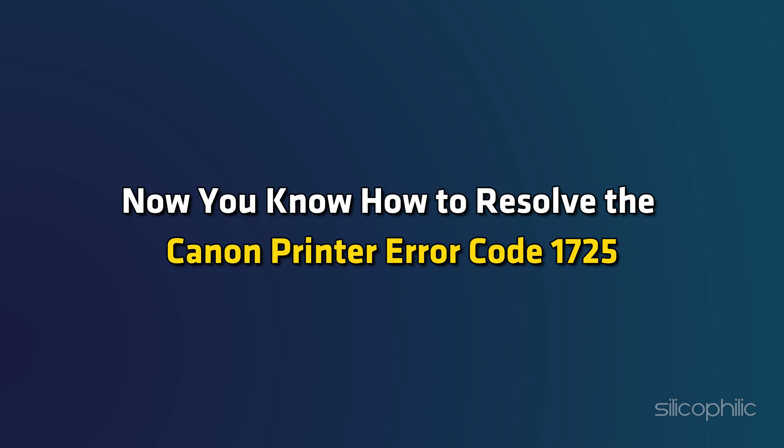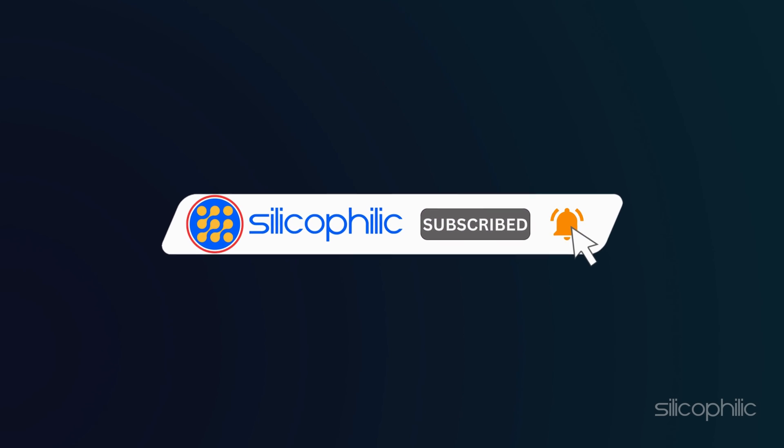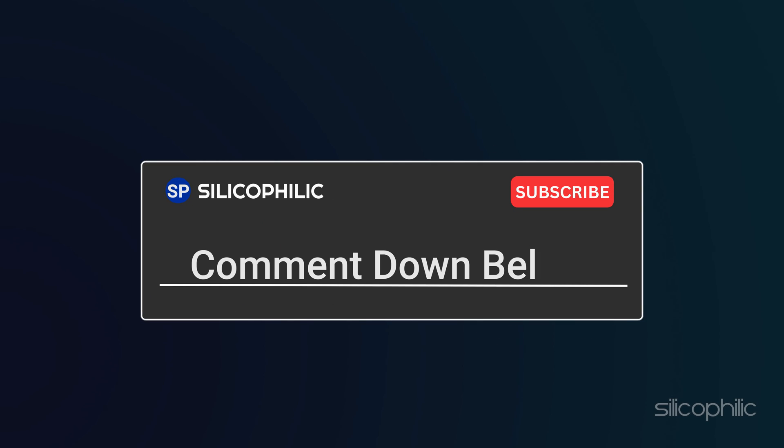And there you have it. Now you know how to resolve the Canon printer error code 1725. If you find this video helpful, don't forget to give it a thumbs up and subscribe to our channel for more tech tips and troubleshooting guides. Leave a comment and help others know which solutions solve your problem. Thanks for watching and we will see you in the next video.